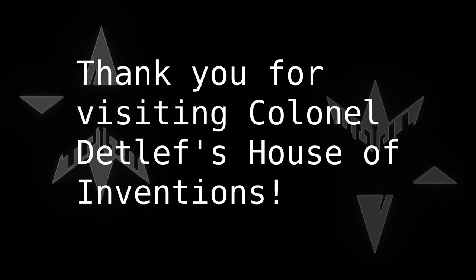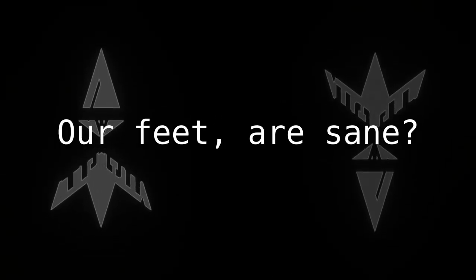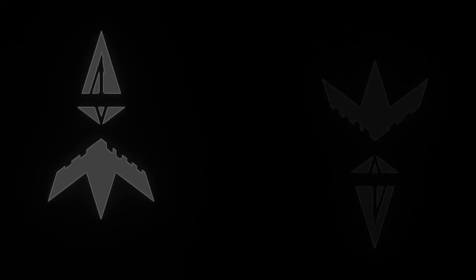This has been Air Colonel Deadlift's Invention House. We'll see you next time. Bye.